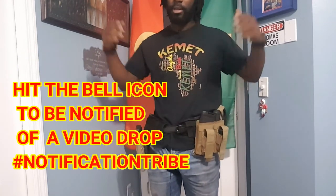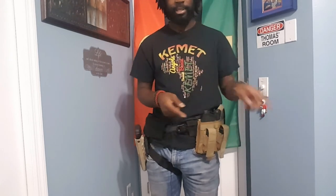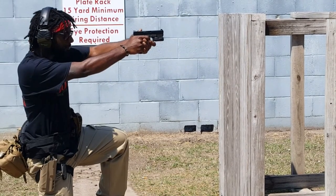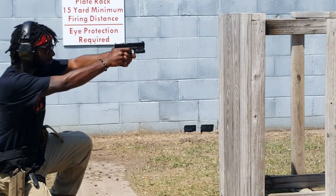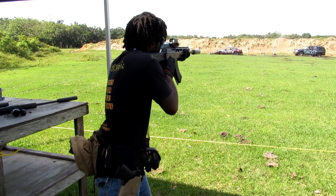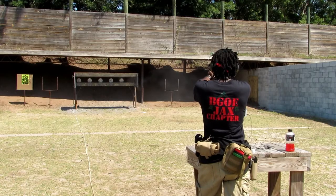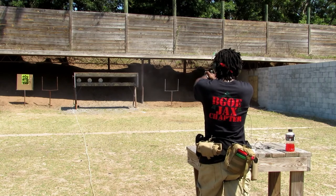Anyway guys, thanks for joining the video. Please be safe. Make sure you subscribe and hit that bell so when I drop a video — I usually do at least one video a week — you'll know. Please be safe. Locks and load out. We'll see you next time.